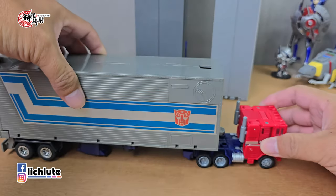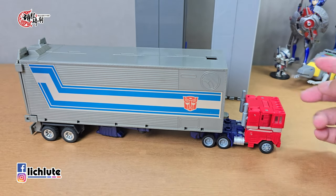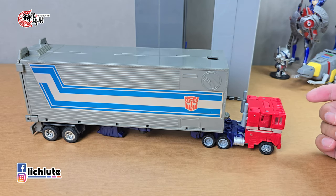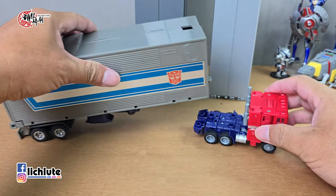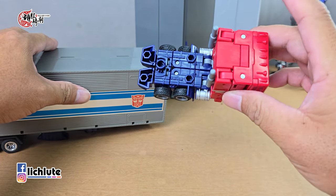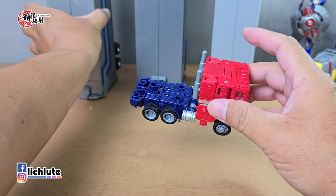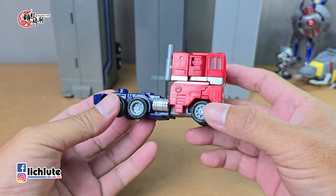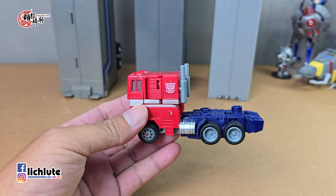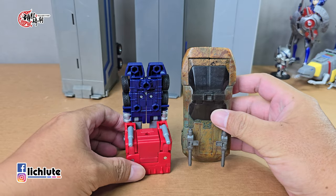SS86货柜这个是凸这个是凹，把它扣进去，一样能够拖得动，但这个货柜显得非常非常巨大，滚动性完全没有问题。最后一个货柜则是G1的OP货柜，它是凸它是凹，把它扣进去。哪一个效果最好？只有一个答案，就是这个G1货柜最好。因为只有跟它结合的时候是凸，另外两个货柜都是凹。卡车形态非常非常迷你非常非常小，这是一款标准的Deluxe Class的玩具。